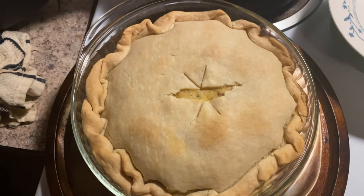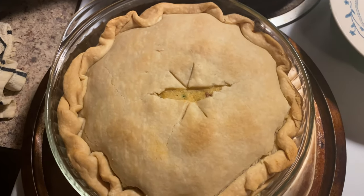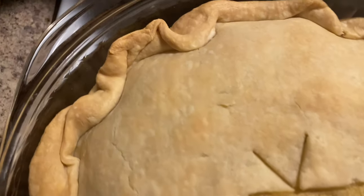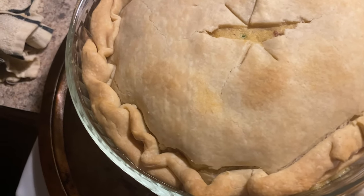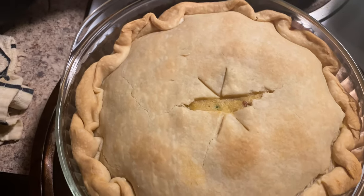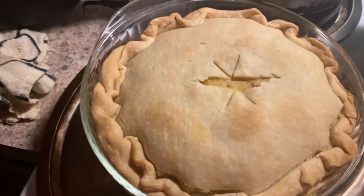Okay ladies and gentlemen, this is the finished look. This is the end of this video. Stay tuned for more videos. If you haven't watched my latest video, go over and watch that video. Subscribe and like, and I will see you guys on the next video. Peace.